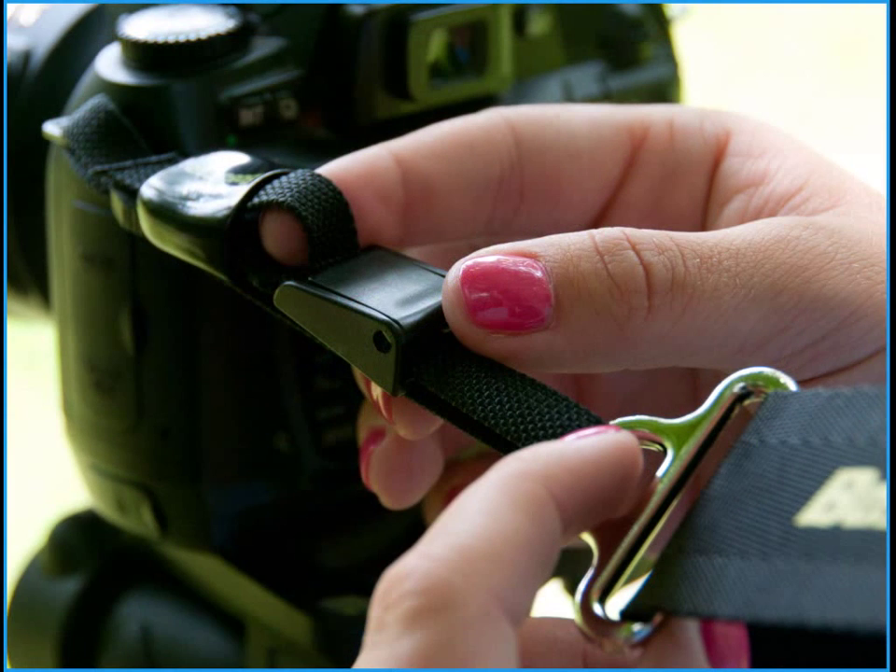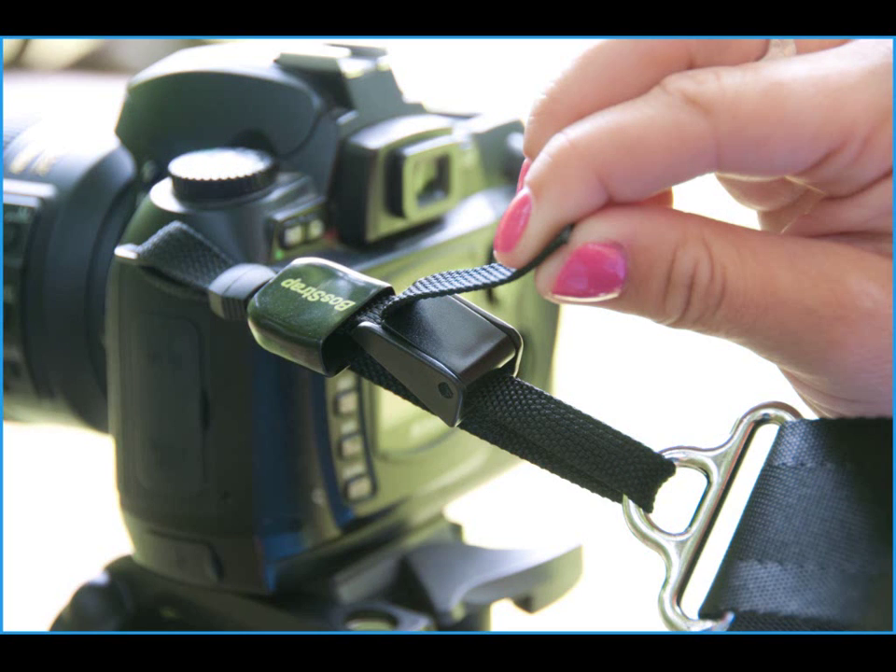With the vinyl sleeve pulled away from the cam buckle, you can now access the end of the 3/8 inch webbing. With the sleeve pulled back, pulling on the 3/8 inch webbing will easily open the cam buckle.